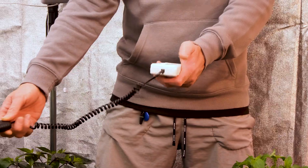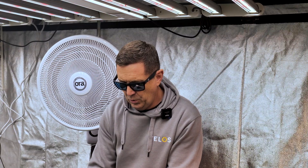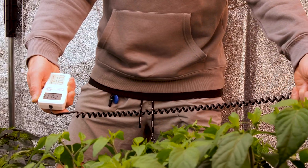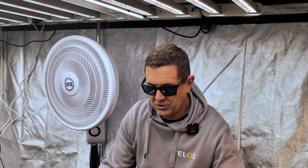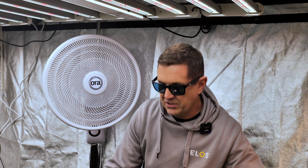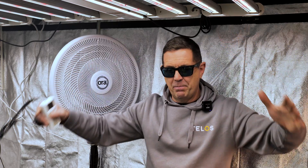Now I'm going to move across to the bar lights just to show you the difference. These lights are giving out roughly the same micromole output — around about 300, which is where we need to be. As I start to push the meter outside the canopy, you'll see it drops significantly because I'm coming out of the reach of the LEDs.